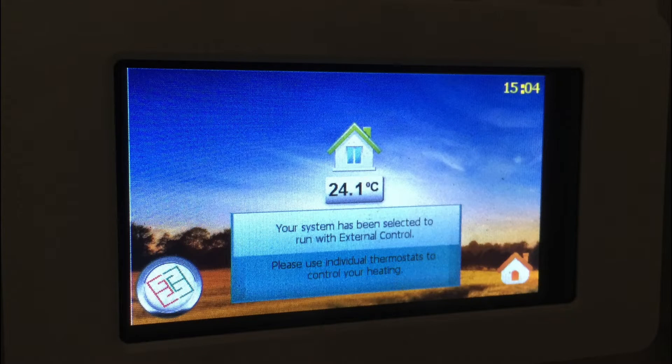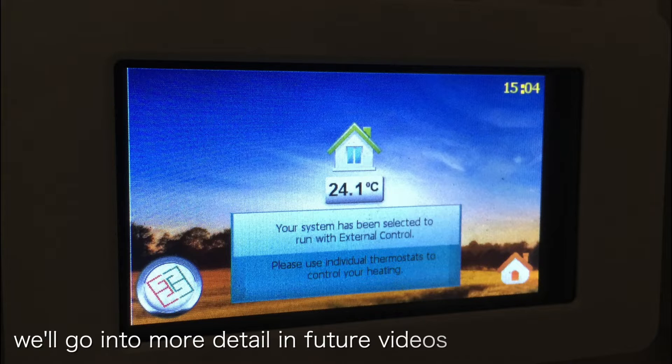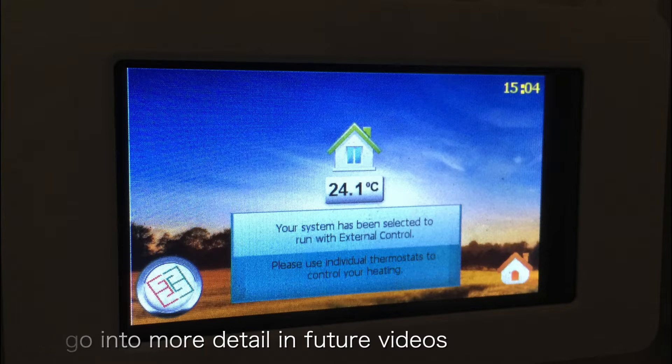The other notable change was that we got a new control panel. The old one for the boiler was replaced with this new one from Global Energy. This allows you to do all the tweaks you would possibly require with the system — you can vary the different temperature settings and there are a lot of options. Most importantly, this also allows Global Energy to connect to this system remotely via the 4G antenna that I showed you earlier.